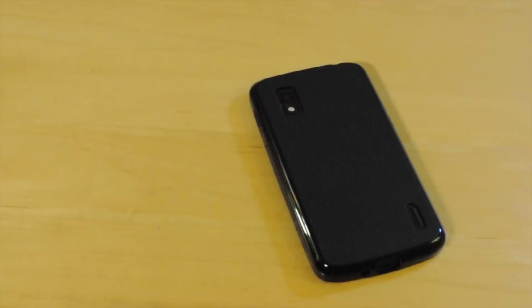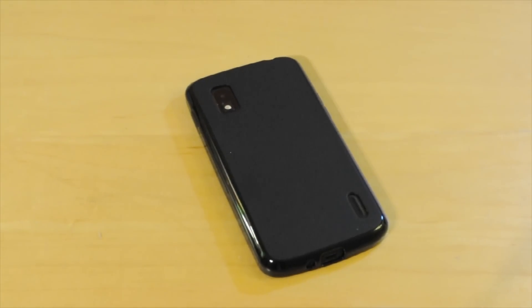Hey guys, what's up? It's MKC Tech here, and today I have the review for you guys of the iBlasin TPU style case for the Nexus 4, so let's get right into it.